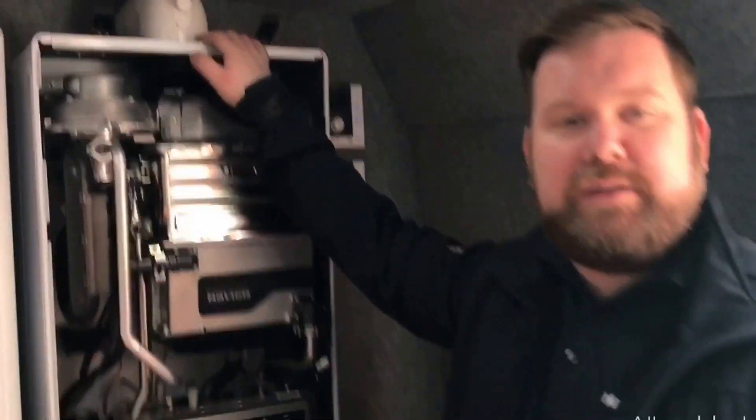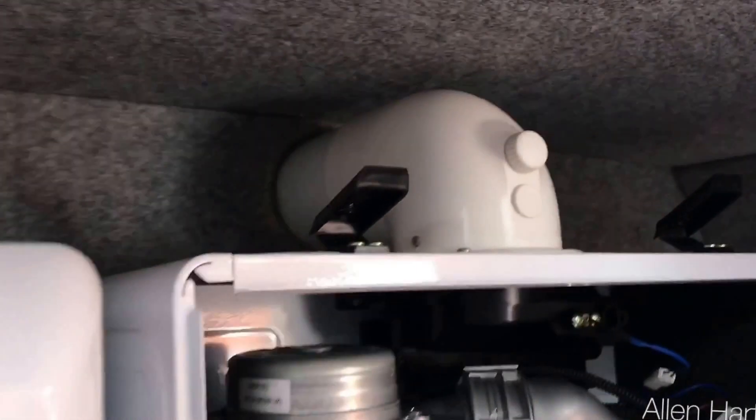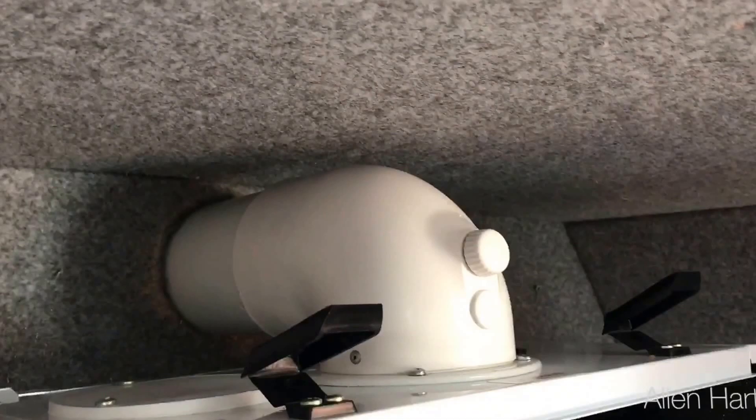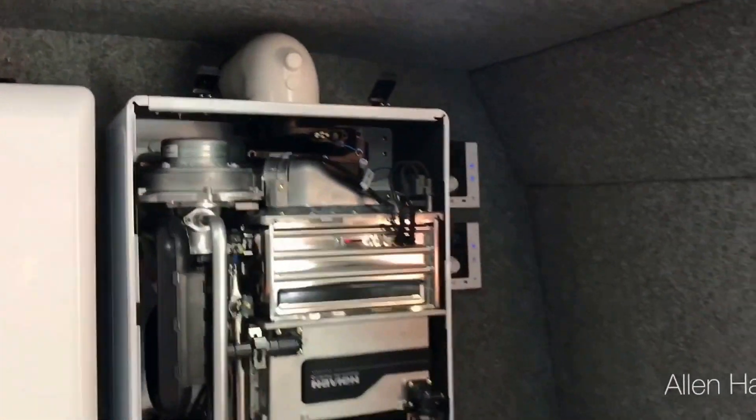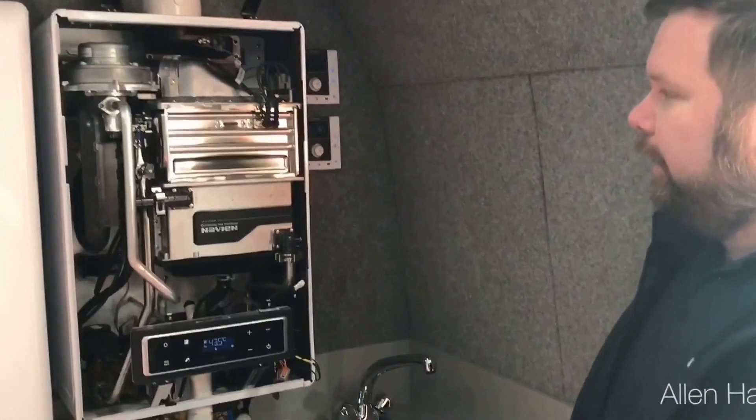With the flue, you can go up to 20 meters with a standard four-inch flue. You can go up to 110 meters with twin 80mm flue. Is that the same flue that Ideal uses? Yeah, MNG.